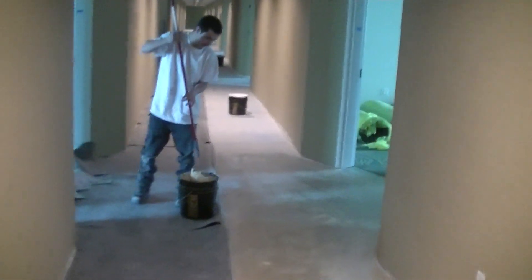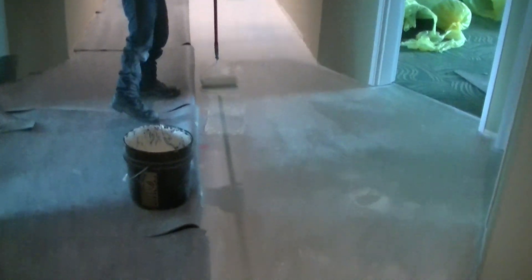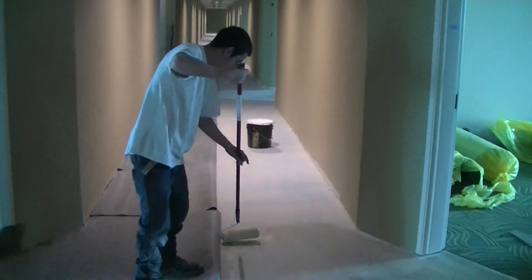What we do next is fold the pad back. We have a professional apply the pressure-sensitive adhesive with a three-quarter-inch snap roller cover. We're going to be careful not to hit the door jams — do this professional job.